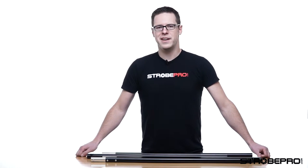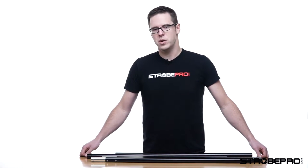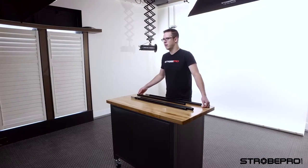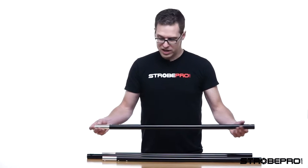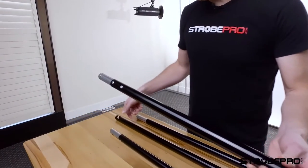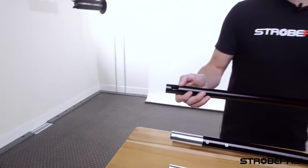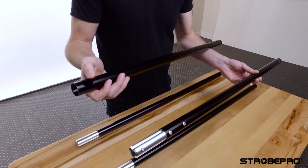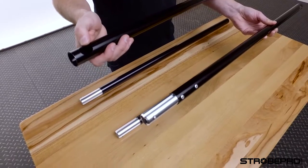The first thing we want to do when setting up the stand is determine how wide we want it. Each section is two and a half feet wide, so you need at least two together, but you can go three or four depending on your room size — today we're just going to set up three. Take a look at each end: you're going to have a spring-loaded clamp on one side, and the other two poles have a hole to attach to the light stand, so make sure those are always the end pieces.